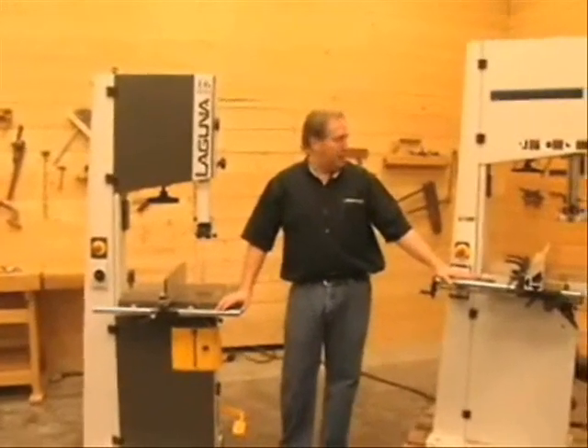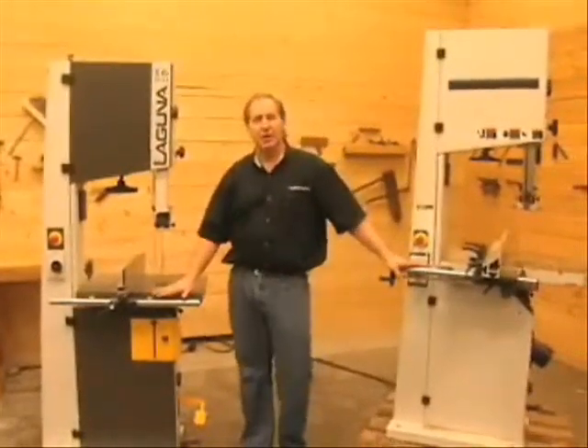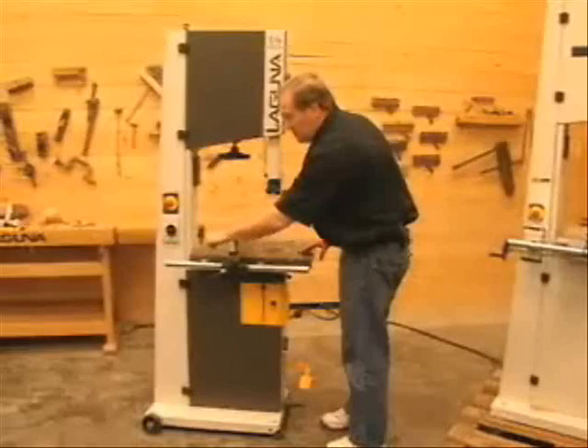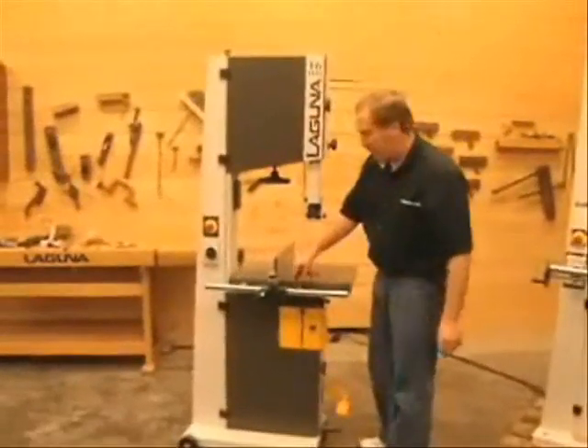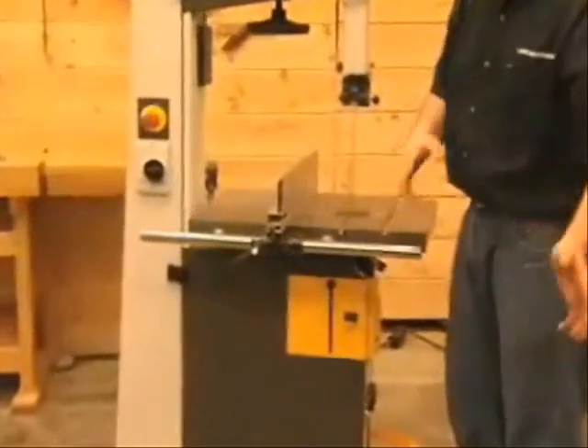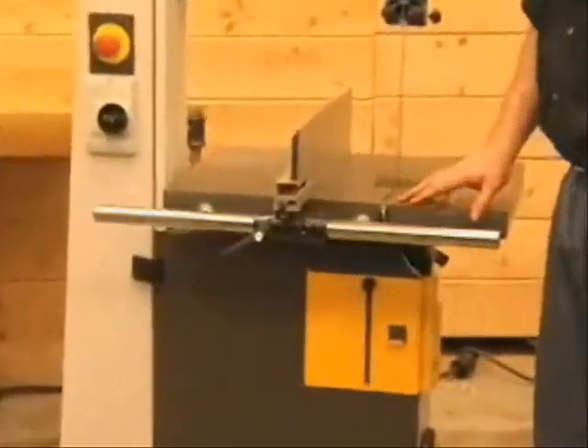Now that we have the driftmaster fence system mounted on this saw, I'm going to show you how easy it is to mount it on a Laguna. We're going to start with the 16HD, beginning by removing the fence that's on here. We'll take the extrusion off, remove these two bolts, and you'll see how quick it goes on the Laguna bandsaw.